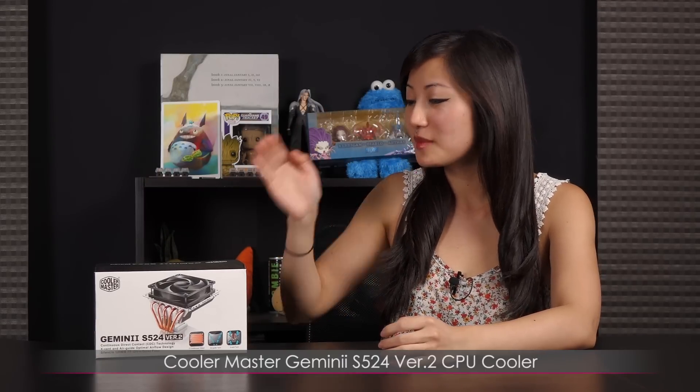Hi everyone, welcome back to Joanne Tech Lover. I'm Joanne and today I'll be doing an unboxing on this Cooler Master Gemini S524 version 2 CPU cooler.